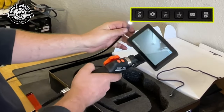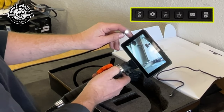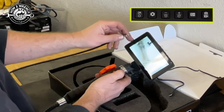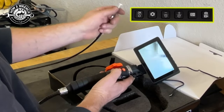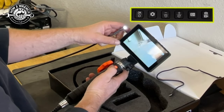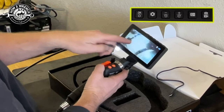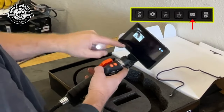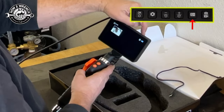First thing we see is the light turning on. You can control how bright this light is and set the intensity. There are three settings — looks like the first one is the brightest, so I'm almost always leaving it there. Right now we are on photo mode, so let's take a photo of me. I can see the SD card and full battery.